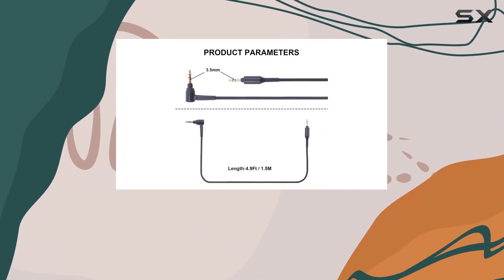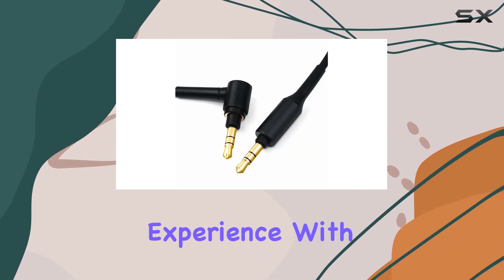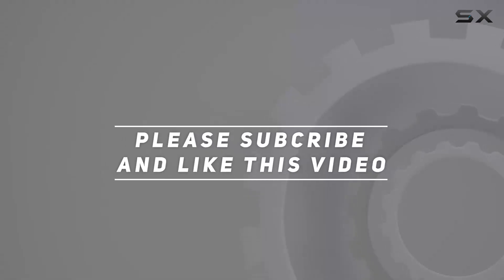In conclusion, if you're looking to upgrade or replace your Sony headphone cable, the Asa Beiler replacement cable is a reliable choice. Enhance your listening experience with this durable and compatible accessory. Check out the video description for an updated price, and thank you for watching this video.